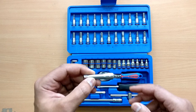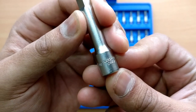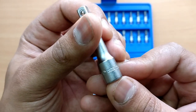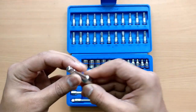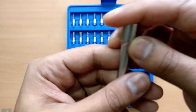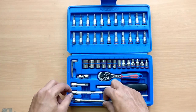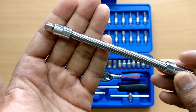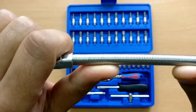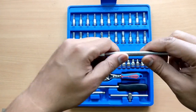Then we have a 2-inch extension bar with part number 222202 in a matte finish, and a 4-inch extension bar which is also matte finish. We also have a flexible extension bar which is not very flexible right now, but I think it will do the job and get more flexible over time.